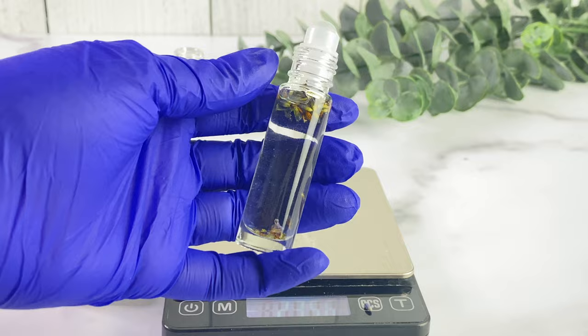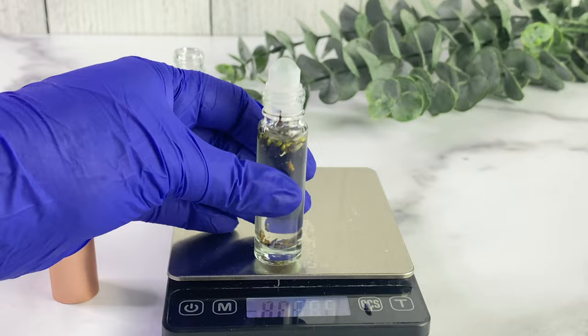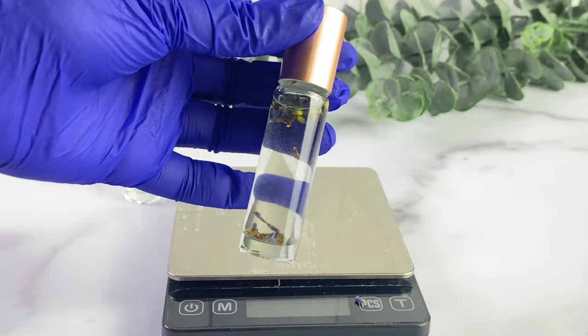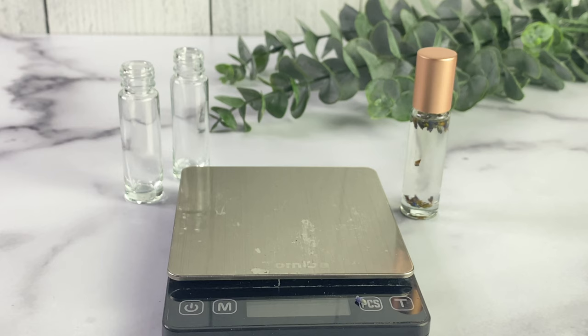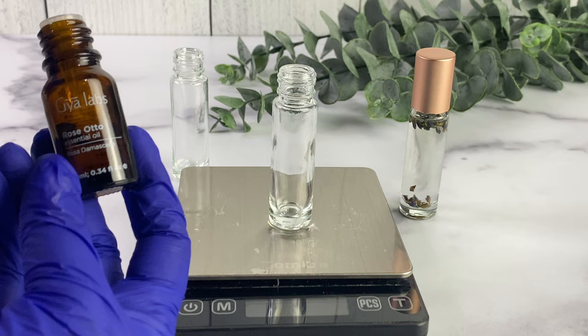Here is the cap and rollerball that came with these glass roll-on bottles — I think it's very pretty and it came out well. Right now it smells so beautiful — you can already smell the lavender. I really want to know what will happen after two to three weeks and how potent it will become. I'm really excited to see the results, but we're going to move on to the other oils.